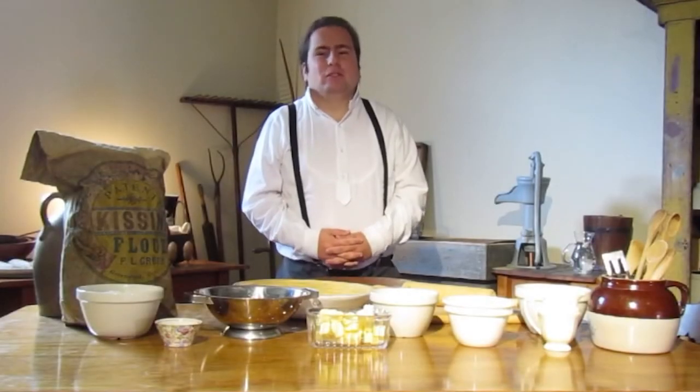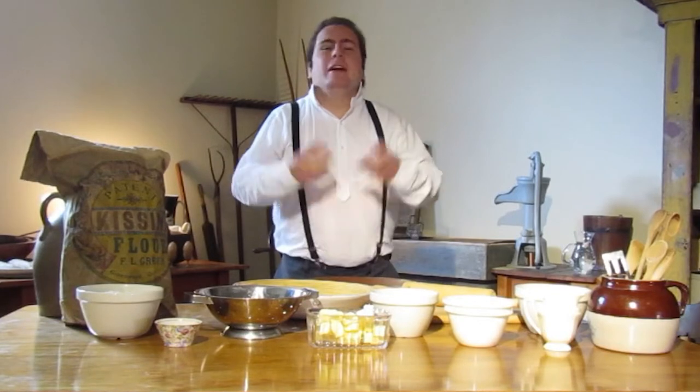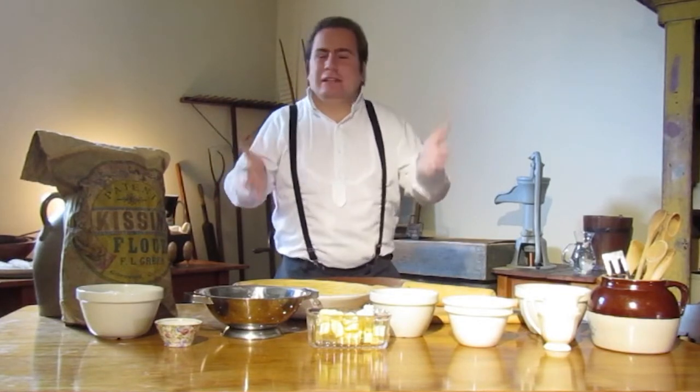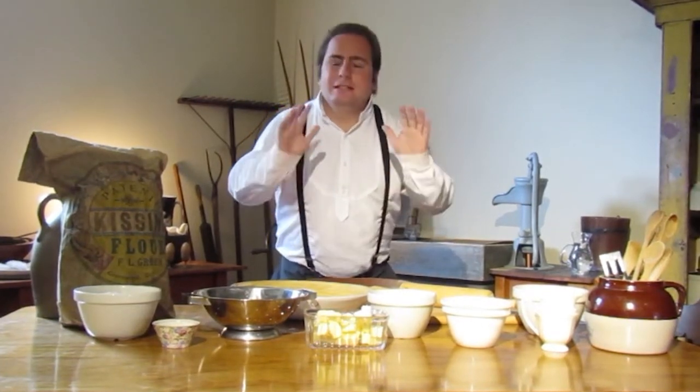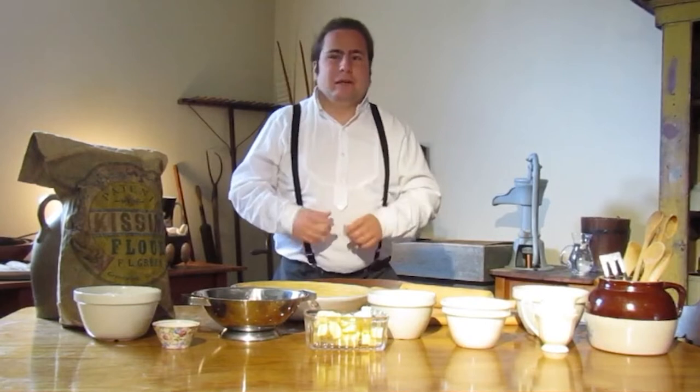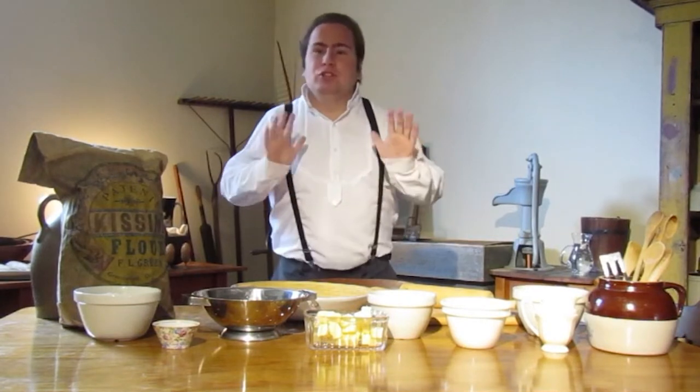Hi, my name is Mitchell Daniels, historical interpreter and volunteer here with the Whitby Historical Society at the historic Lind House Museum. Today we're going to do something very special — I'm going to teach you how to make breakfast in the height of the Georgian era.